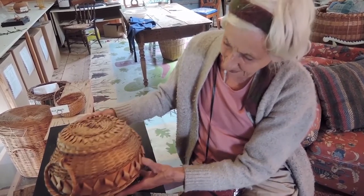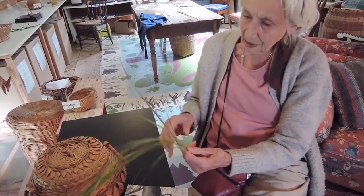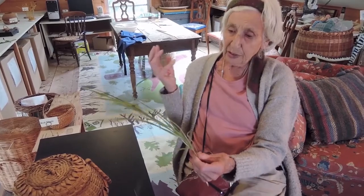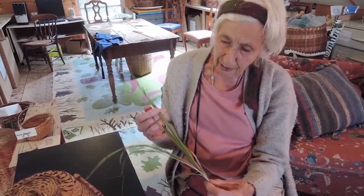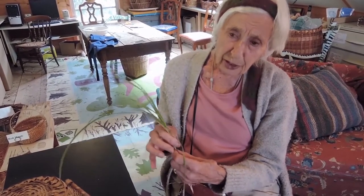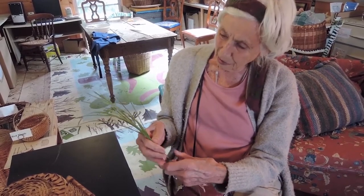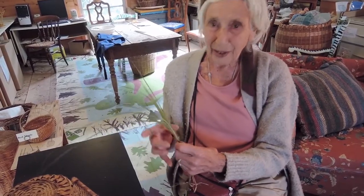Whoops, got something inside it. I have a piece of sweet grass here to show you. If you're interested in gathering sweet grass and growing it in your garden, you can buy plants from Richter's Herb Shop, which is just north of Toronto — it's called Richter's and they sell sweet grass. So you could buy some sweet grass plants and make your own baskets.